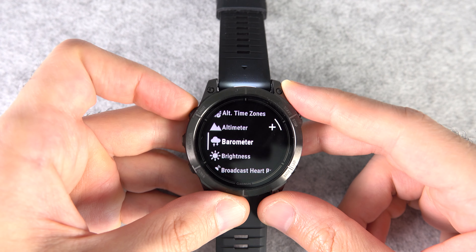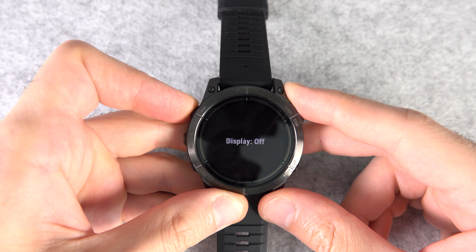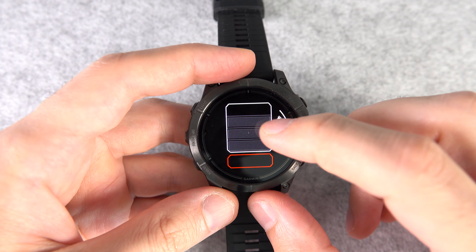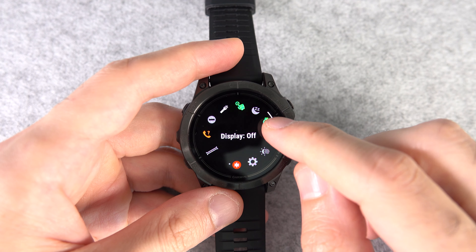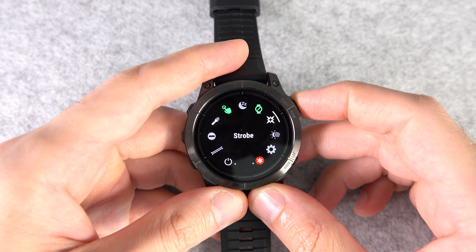Number fourteen: you can double-press the light button to turn on the flashlight. But if you want to change its intensity or color, go to the controls menu and select the flashlight. Number fifteen: in the controls menu, find Strobe — and if it's not there, just add it using the tip you just learned.